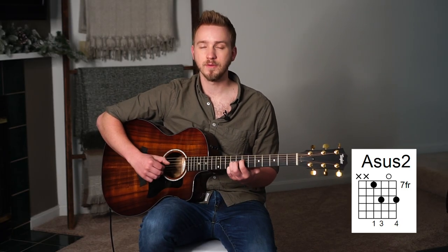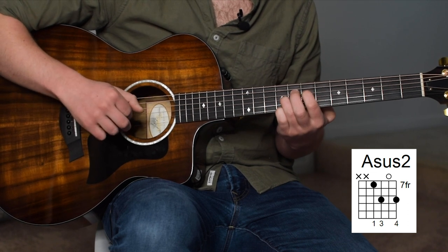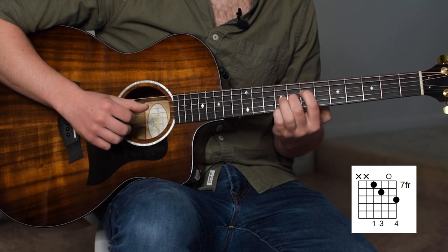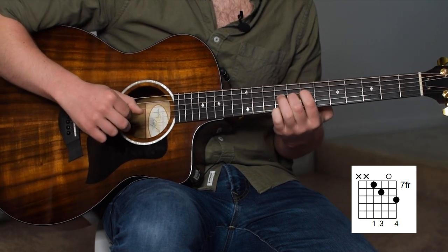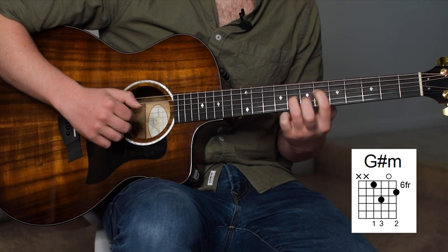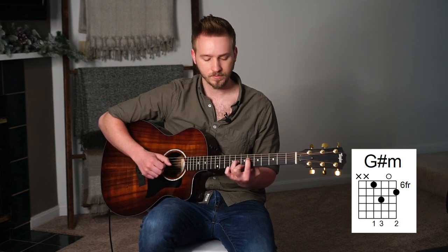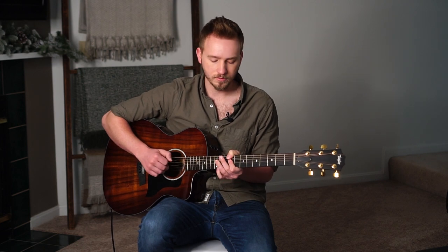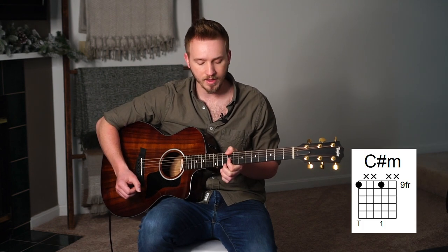We're going to start this section off with a little A sus chord — just strum through it fast and then slow. Then we're just going to lift our ring finger off and move our middle finger to the 8th fret of the G string — I'm not super concerned about labeling this chord because it only happens for a little bit. Now we're moving to a G sharp minor: index finger on the 6th fret of the D string, ring finger on the 8th fret of the G string, open B, middle on the 9th fret of the high E string.